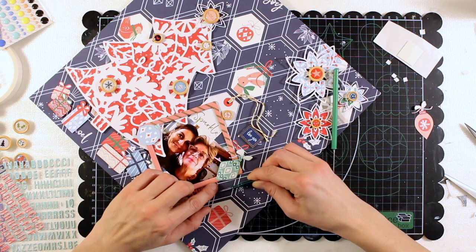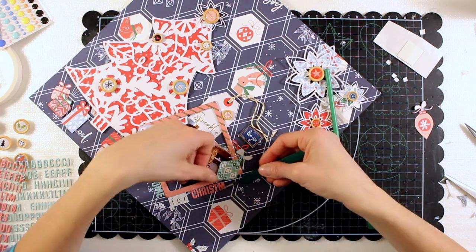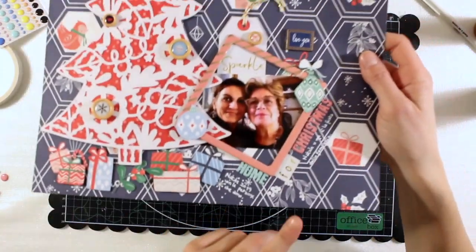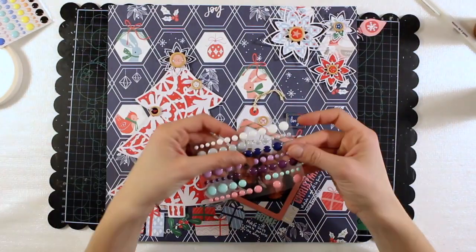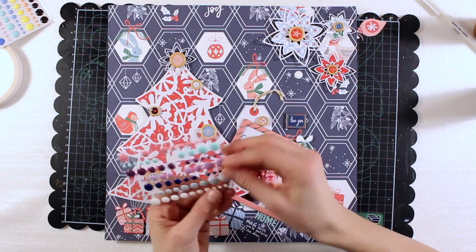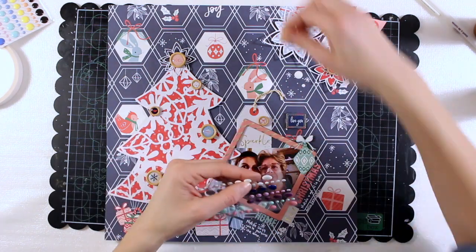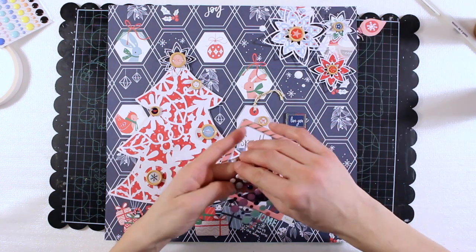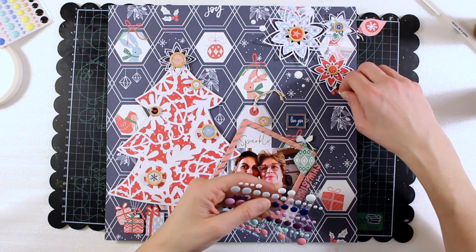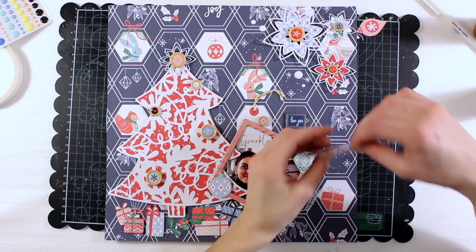I'm going to write my journaling with a white gel pen - you will see in a minute, here it is, all around the title. Now the layout is basically finished but I'm just adding a final touch with these white enamel dots that are included in the Indigo Hills 2 collection. This is just a last pop of white, the last touch.